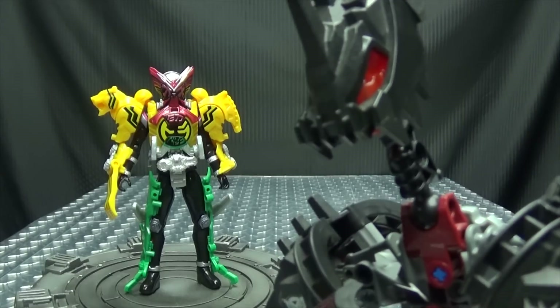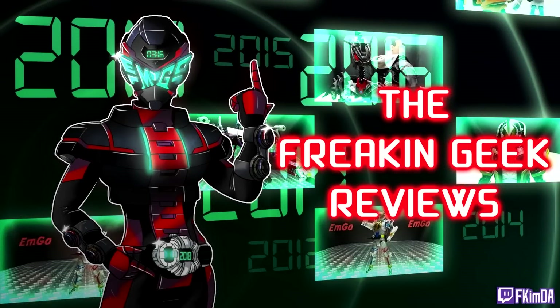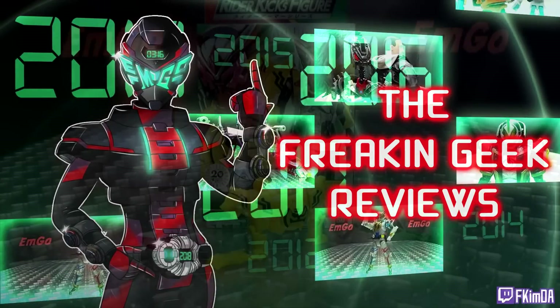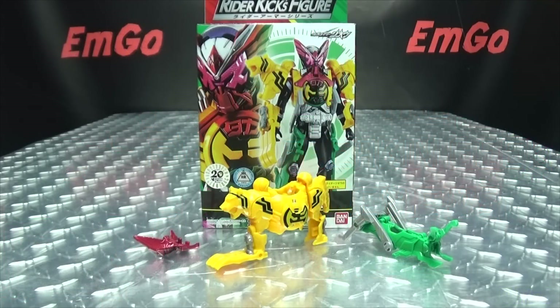Time to count the medals! Hey, what's up my peoples? Emgo here, the freaking geek himself, and today we will be reviewing the Kamen Rider Zi-O Rider Armor series, O's Armor!